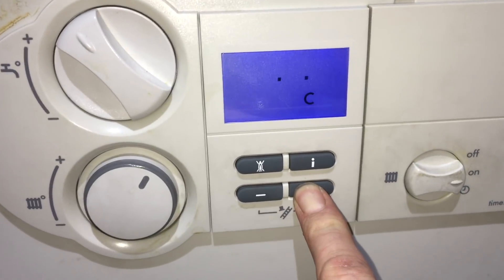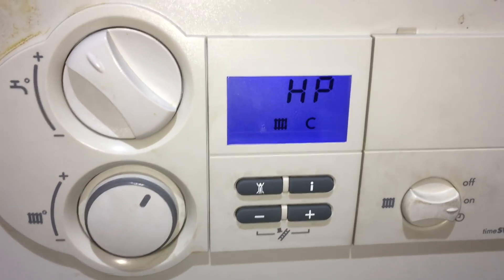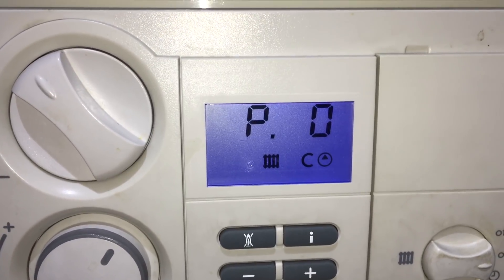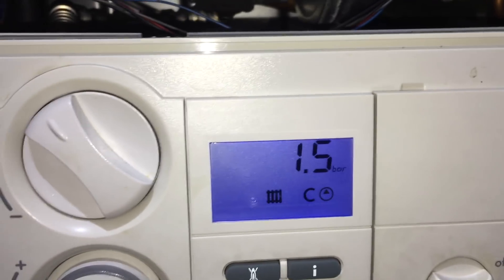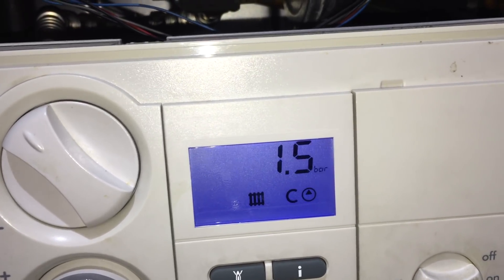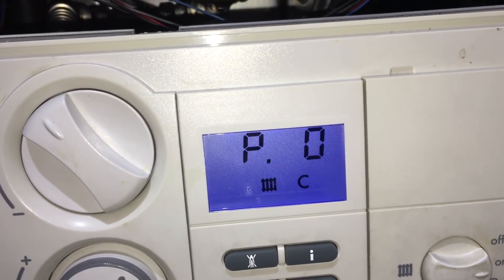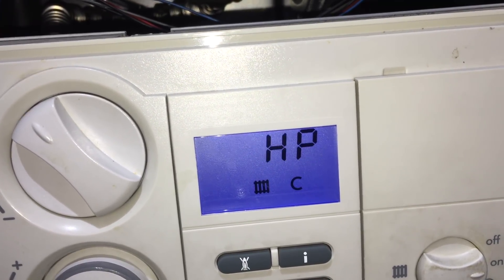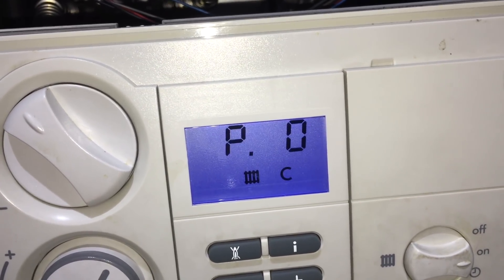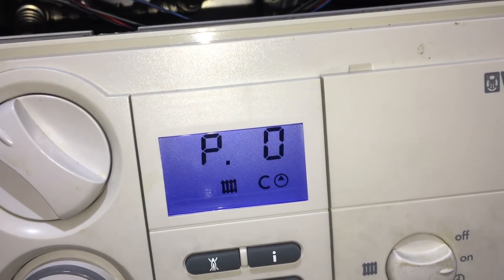Now I'm testing the new sensor by putting the boiler into purge mode again. It starts off at 1.4 bar and when the pump runs it goes to 1.5 bar. You can't see any smaller increments on this boiler's display, so it could have gone from 1.40 to 1.50, or even from 1.40 to 1.58 bar for that matter.